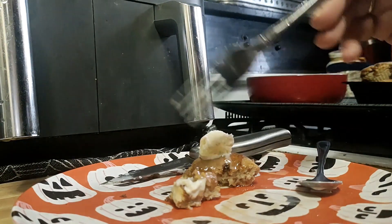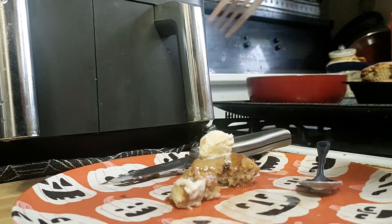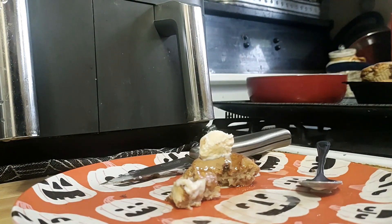The air fryer made it just a little crispy on top — I'm sure the oven will too. You could probably even brush butter on it. Put ice cream and syrup on it — it's delicious. I'm going to go eat this.